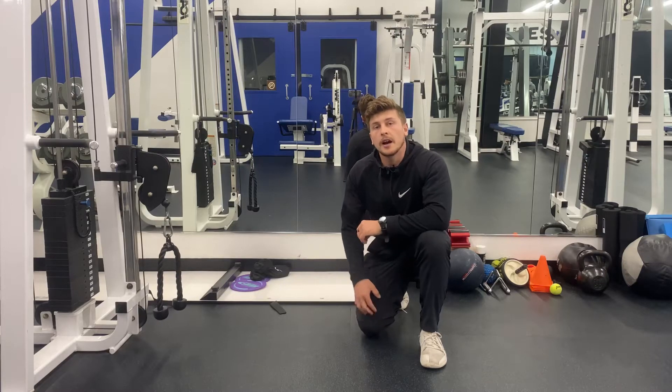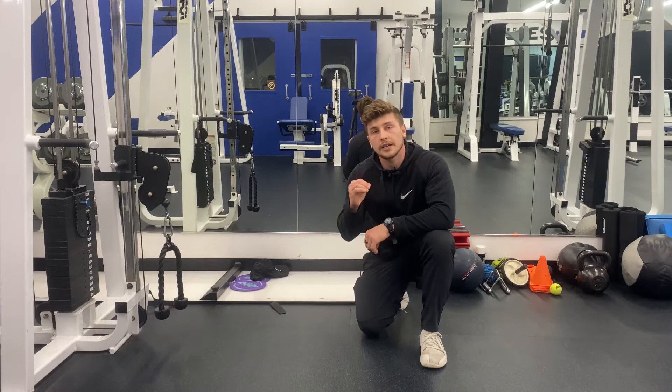Eric Rokiski here. Today I'm going to teach you how to do the hook line cable press down.